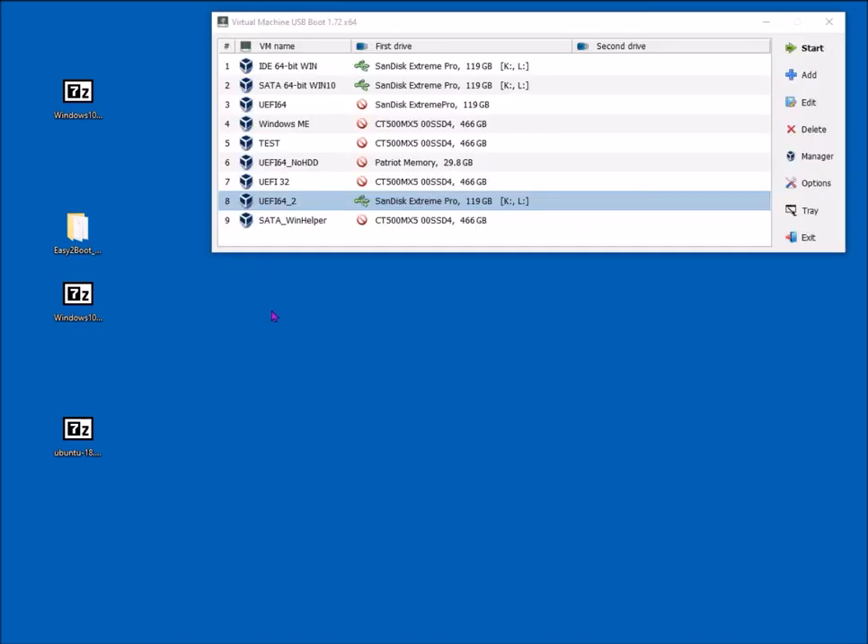Now I'm going to UEFI boot from this drive — on a real machine it would be difficult to record, so I'll use a virtual machine. I'll select UEFI 64-bit boot method. This is VM USB which works with VirtualBox and will boot the USB in UEFI 32, UEFI 64, or legacy boot with 32-bit or 64-bit CPU. Let's try UEFI 64.